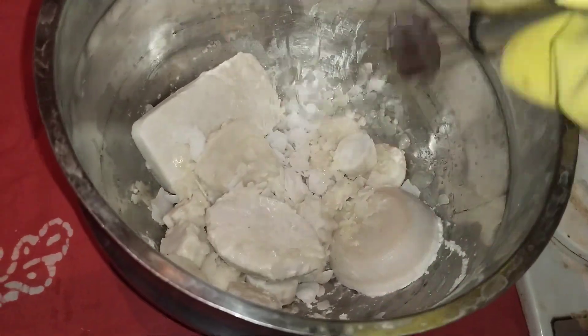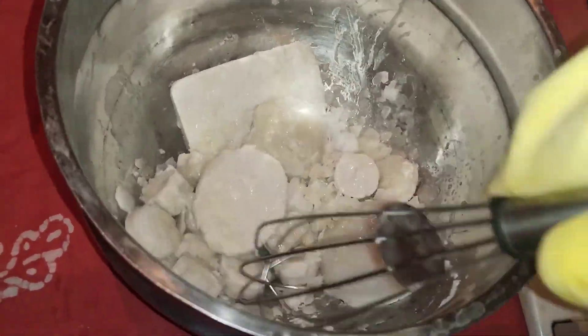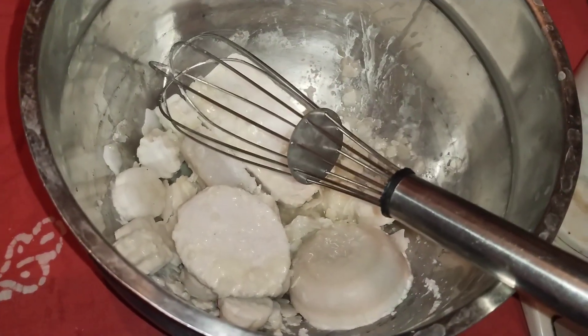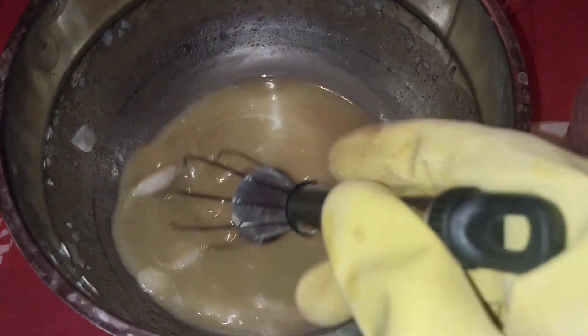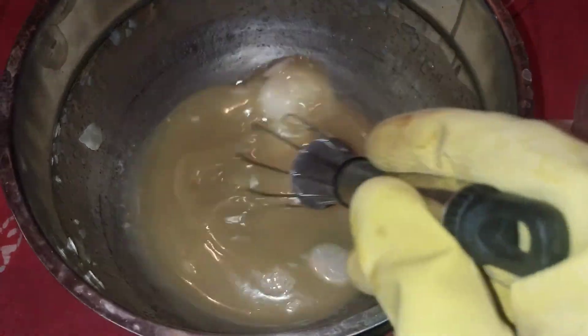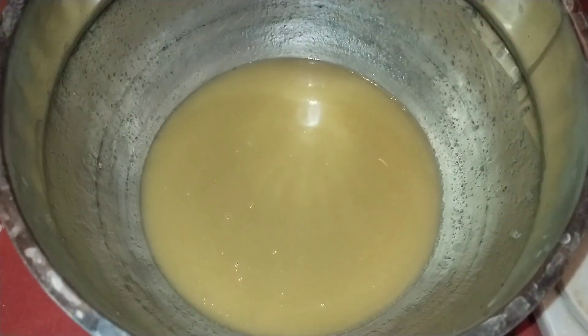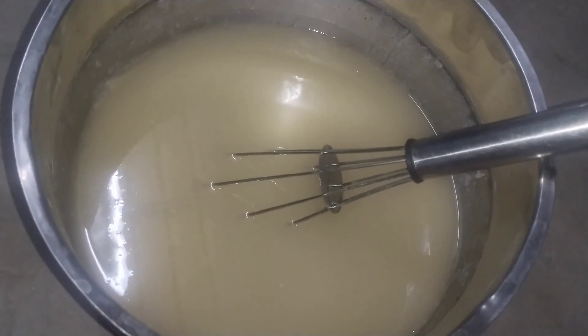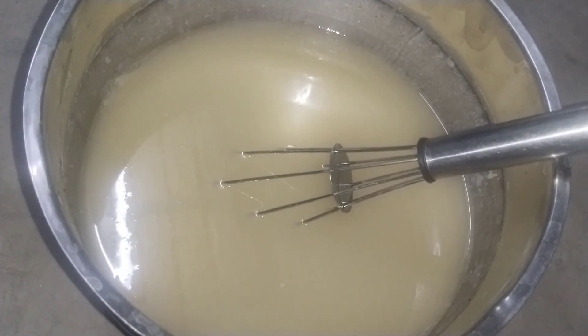We can also add Tengapal. Let's mix a little bit — we mix in a lot of this paste all the time. It's a full cream. We will use a little bit of heat, about 1.5 cups. Here we can add the Tengapal in a liter.